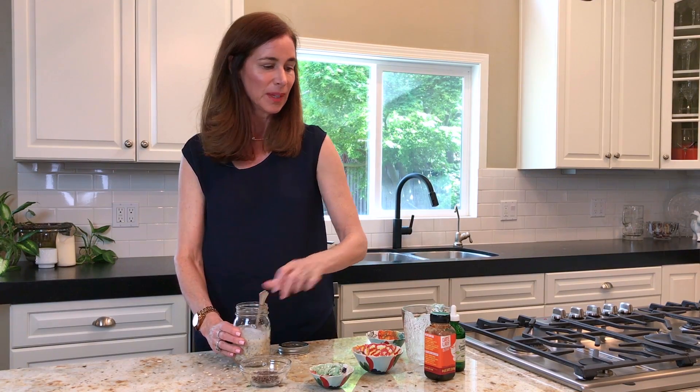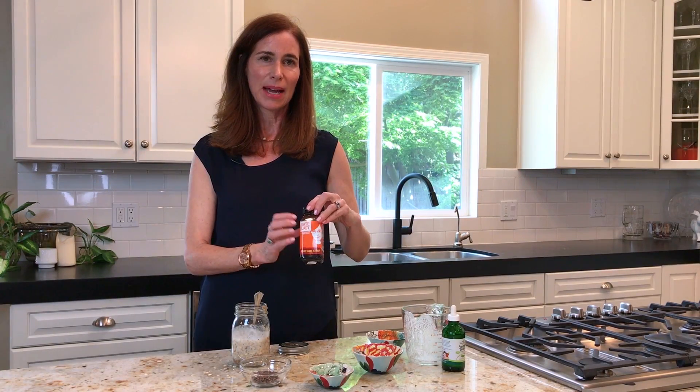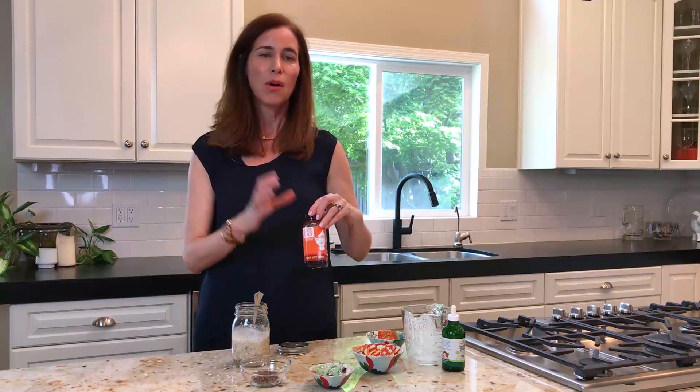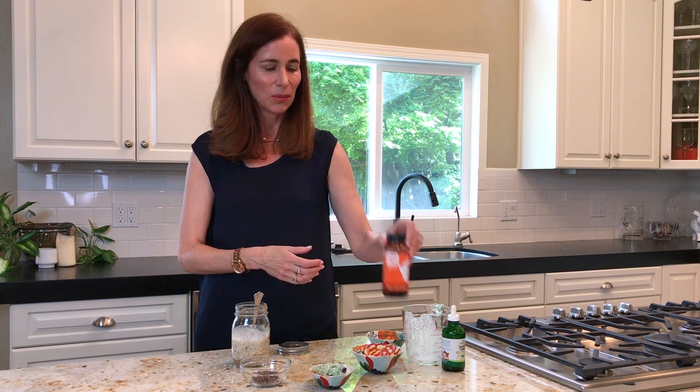The last thing we're going to add is a sweetener, and I wanted to show you two options. This is date syrup. The great thing about either the liquid date syrup or the powdered date sugar is it's really a whole food, which is what we work with in our patients in a whole food plant-based diet, because all it is is ground up dates — no additives, no refined sugar.